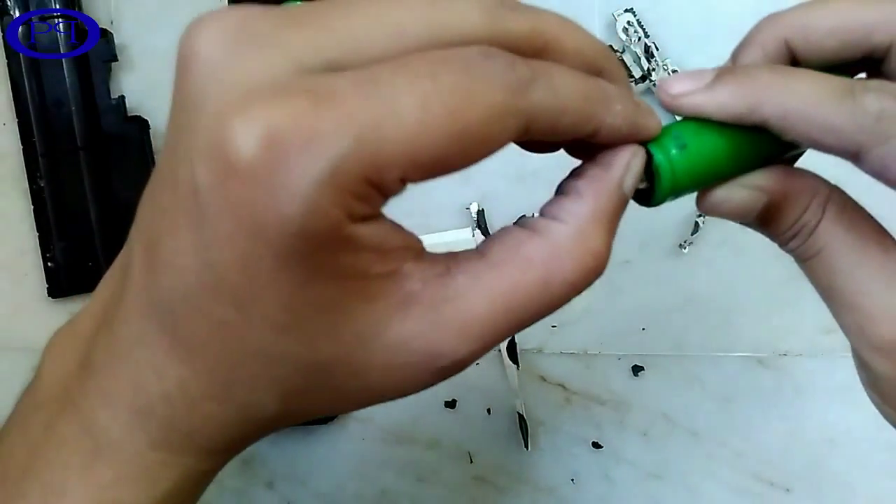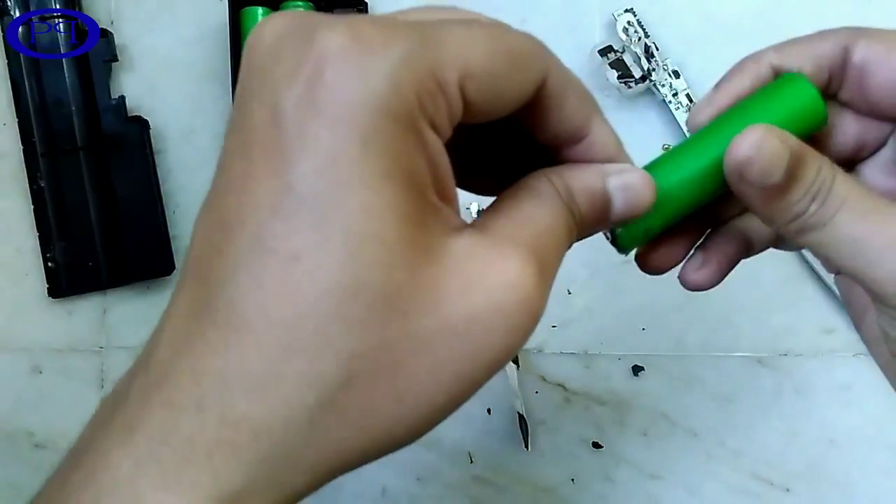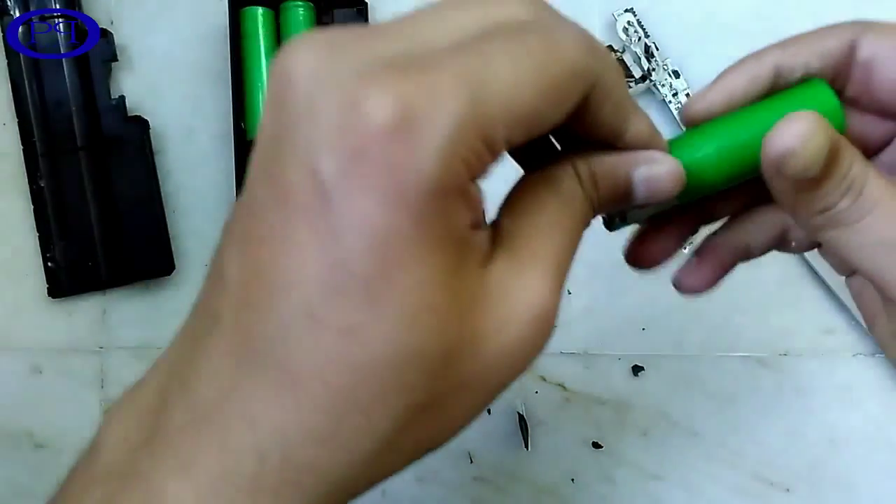You can see these are all different types of battery. Let's peel the wrapper of one battery and have a look at it.